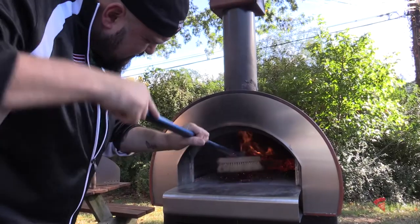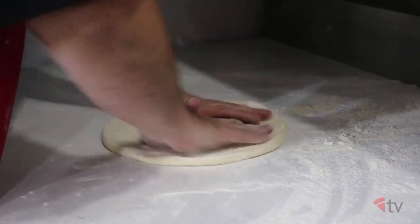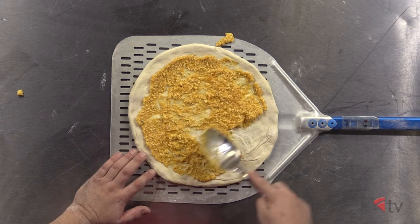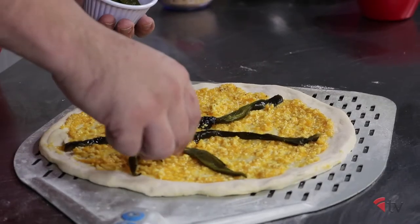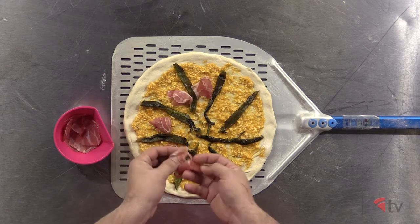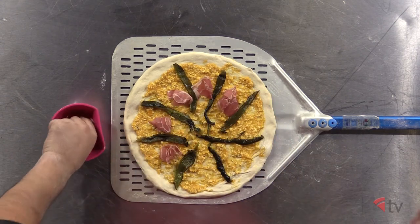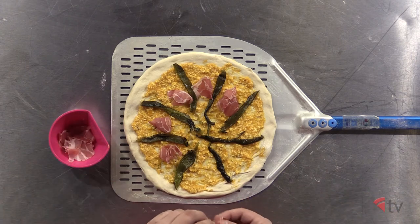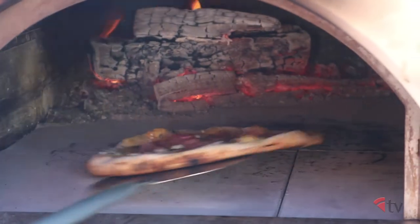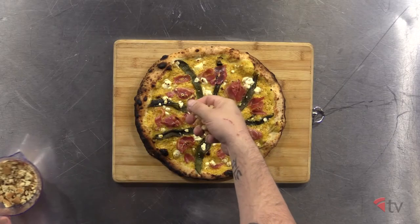Prepare the wood-fired oven to an ambient temperature of 600 to 700 degrees. Stretch out the dough ball to a diameter of 12 inches round and spread the butternut squash sauce on top of the dough evenly. Evenly distribute the Poblano peppers and the pancetta onto the pizza. Bunch up each piece of the pancetta instead of laying them flat to get them a little bit crispy on top after the cook. Spread the feta onto the pizza evenly, and bake in a wood-fired oven until fully cooked. Remove from the oven and spread the crumbled amaretti cookies evenly.